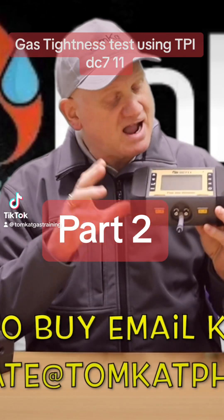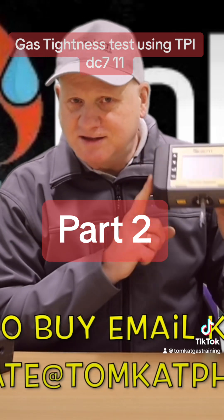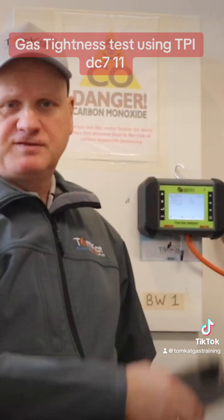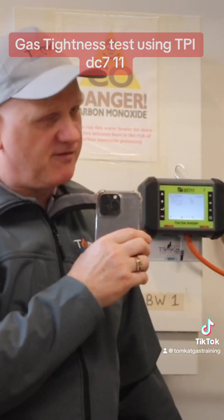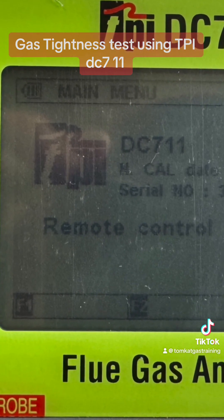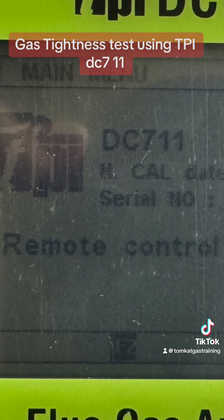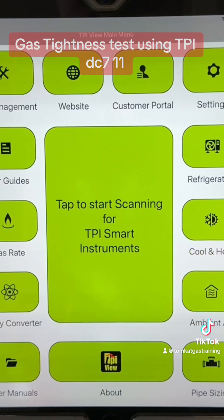Let's get on with it and find out how you do a tightness test with this new DC 7-Eleven. Let's have a go now by using the app on my smartphone. When you switch over to using your smart devices, the DC 7-Eleven screen says it's in remote control setting. I've actually put it on my iPad because it's easier to see than the phone.